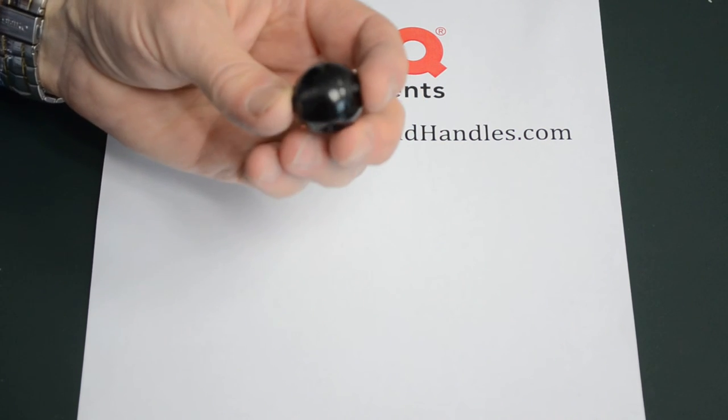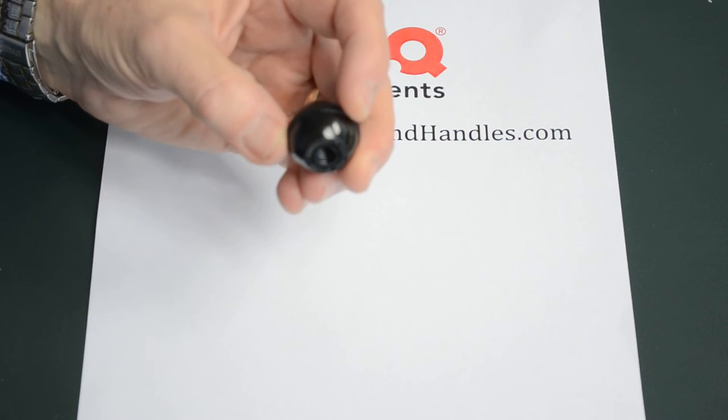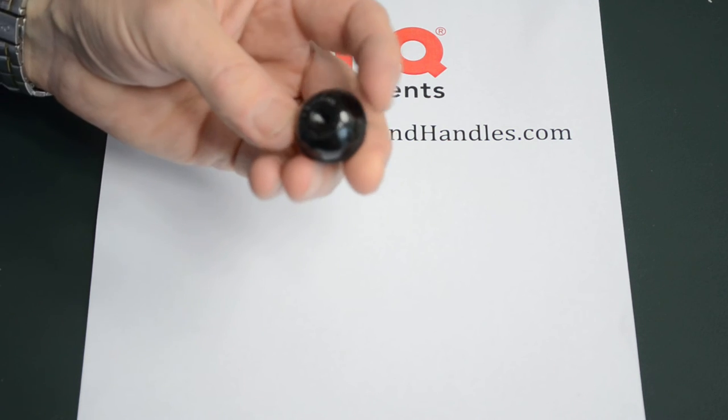Yes, well this is one of our ball knobs that we have in our range — different types. This one has the grip around the perimeter so it gives you that extra grip, with little serrations around the mid-span there, and it's got the moulded thread.